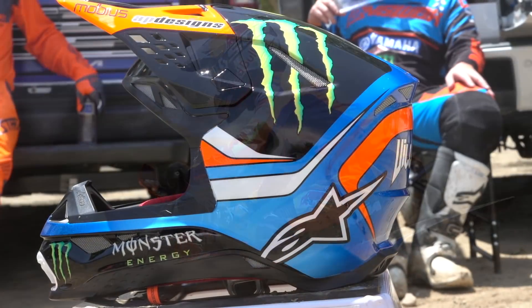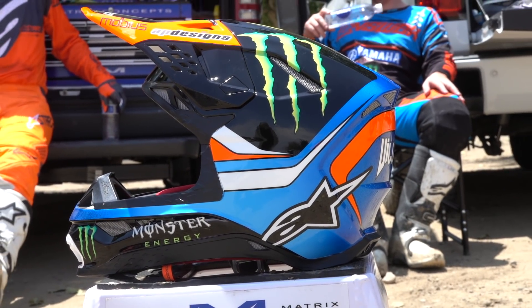For more information on the Alpinestars Supertech M10 helmet, please visit alpinestars.com.